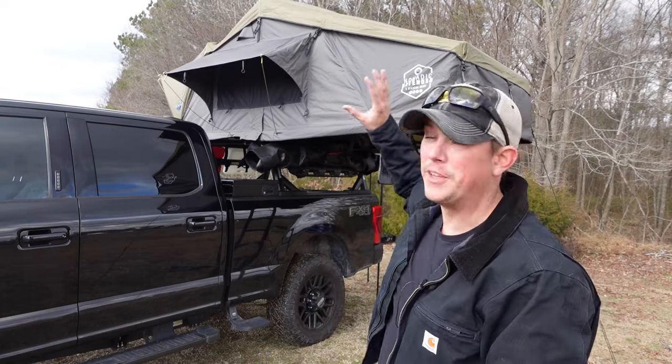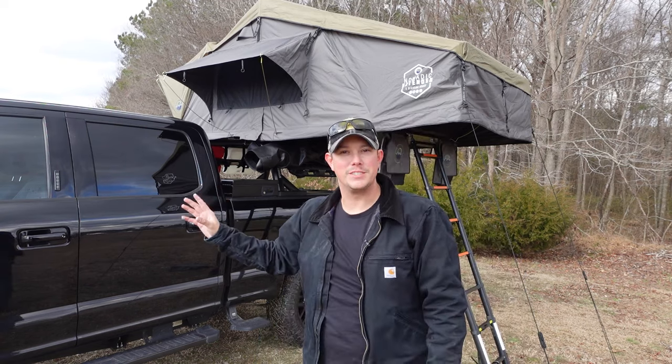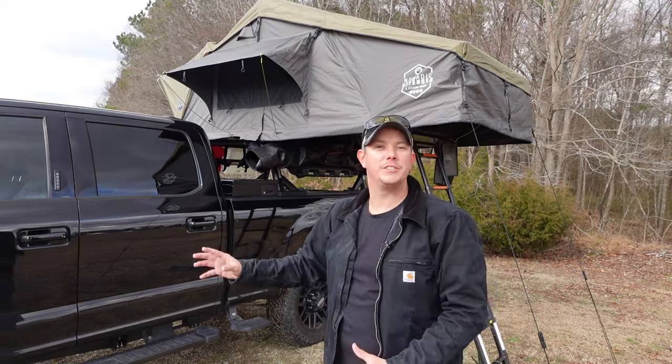That is it for the Overland Vehicle Systems Nomadic 3 Extended Rooftop Tent. I've been very impressed with this thing — the quality is great, I love all the features and accessories that come along with it, and I especially love the size. It is very spacious, with plenty of room for me and my family, and it fits nicely on the back of my truck. The attention to detail that Overland Vehicle Systems put into this is really impressive for the price — it's a pretty affordable tent as far as rooftop tents go. If you want to get one for yourself, I'll have a link to it in the description below. Thanks for watching — please like, share, and subscribe. And go camping.